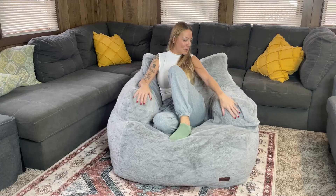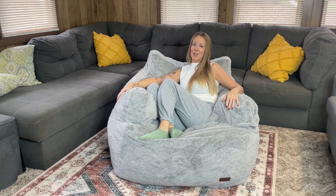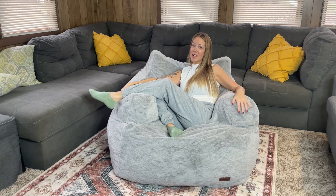I absolutely love the way this feels. When I get in here, you could easily take a nap — it just forms to your body. It has high-density foam blocks, which is where you get that really nice comfort. And this faux fur is so soft on your skin. I hope you guys learned something today — go get your own and be just as happy. Thanks for watching!